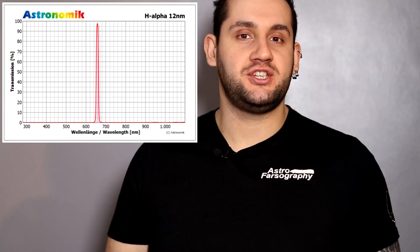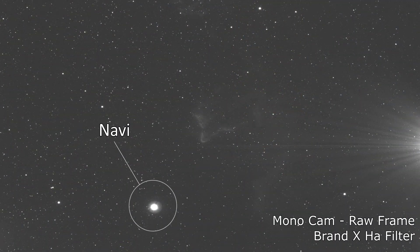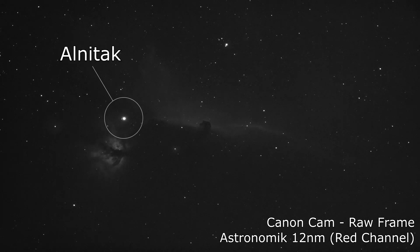The data coming through this filter was good quality. It looks like the transmission Astronomik advertises is bang on, and I didn't see any halos with this filter. I used a competitive filter at a narrower bandwidth — not directly comparable — but with that filter I saw halos around the bright star Navi in Cassiopeia. With the Astronomik, I didn't see halos around Mintaka in Orion's Belt, which is brighter. So I'm happy to say no halos with this — good job, guys.